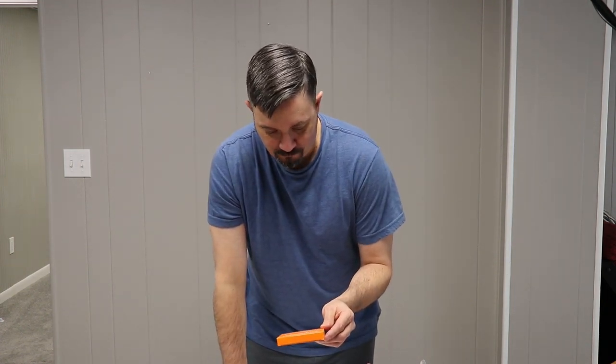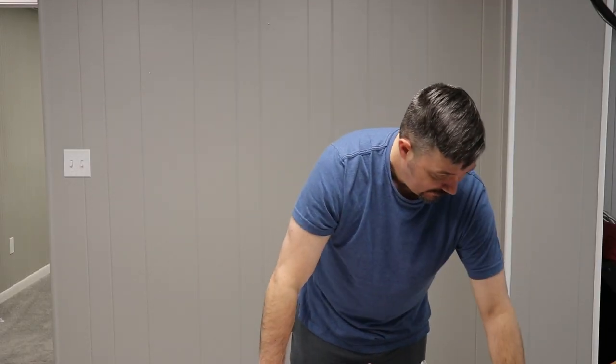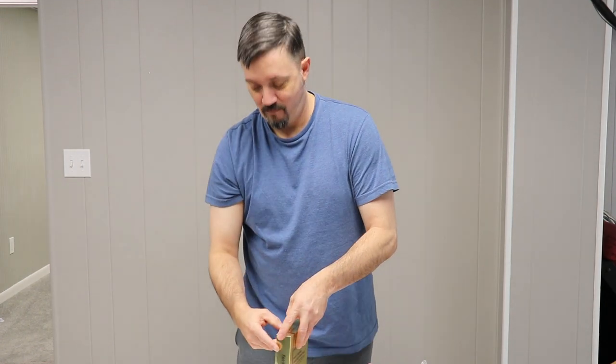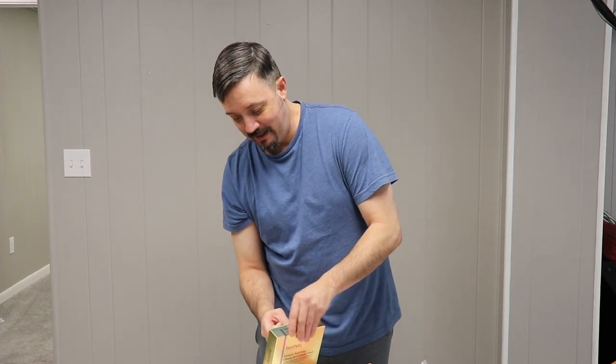Skin tag removal kit — okay, for those aspiring home dermatologists, there you go. There's a skin tag removal kit. These are completely random mystery boxes. We got some sort of gold box here: Intensive Nourishing Ginseng Berry Essence Mask. Pretty cool packaging, I guess. Oh, tear in a box — so there goes my retail value, all shot to Hades.